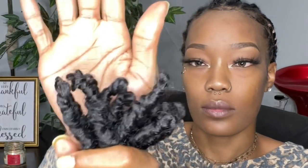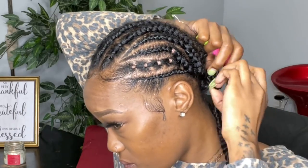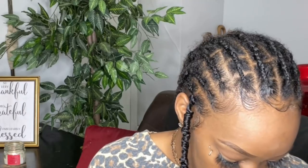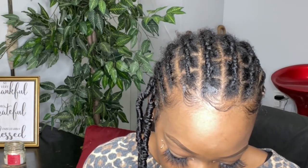Now to start crocheting in the hair. These locks do have an open loop, but it's like a double-stranded, double-loop type of thing going on. Just like with every crochet install, as I kept going I got the hang of it — it still didn't take that long. I believe it took me like an hour to install these, and I installed seven full packs.